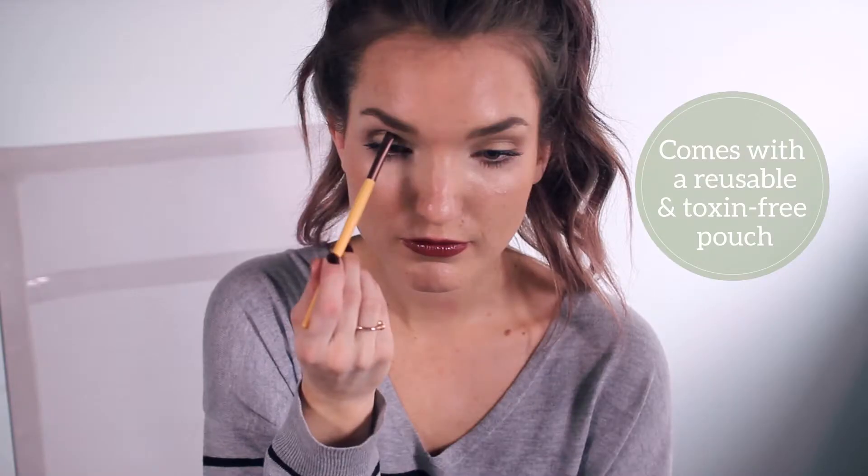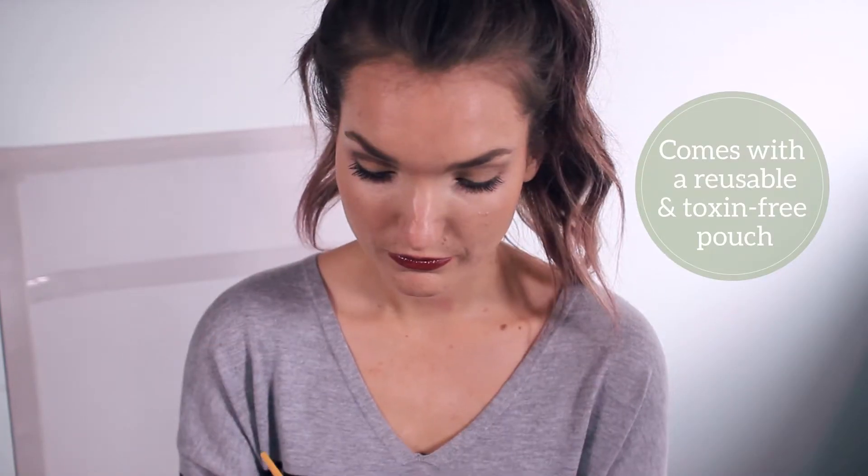Step one: take Gypsy and you just need a very small amount on your brush, so just dab it. Take it on your upper eyelid and then on your lower lash line, and just blend it out with the brush.